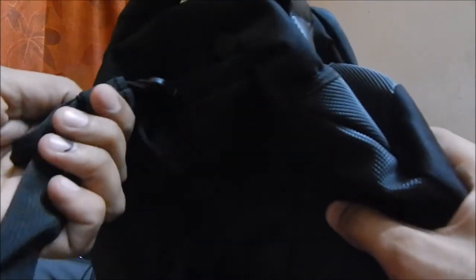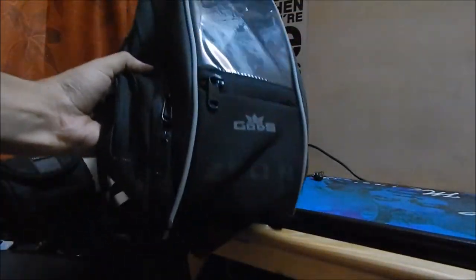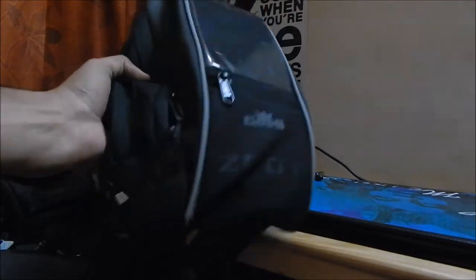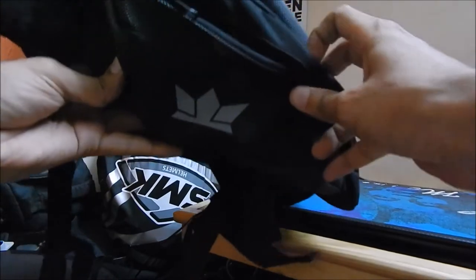It has big side pockets. The initial feel of the bag is quite amazing. I'm pretty sure it's a sturdy product. It has this branding over here on the sides — both sides.